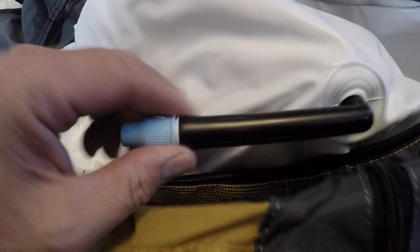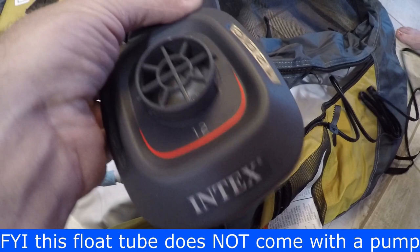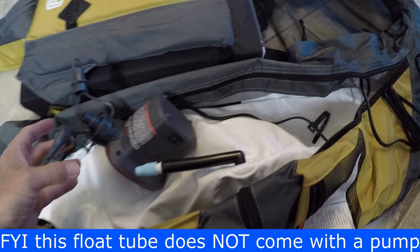We're going to open this up so we can fill it. It looks like this adapter is the one that fits it. This is the Intex pump — this pumps a lot faster than the manual pumps of course — and we picked this up at Walmart, I think it was $14.